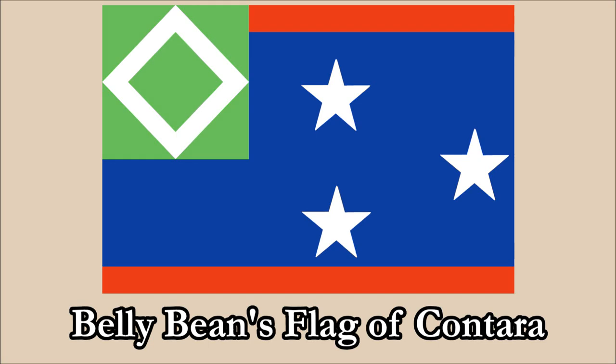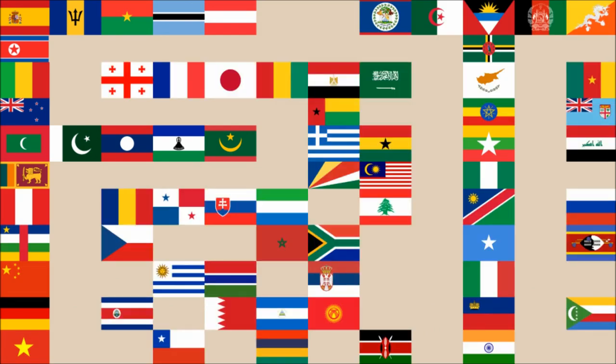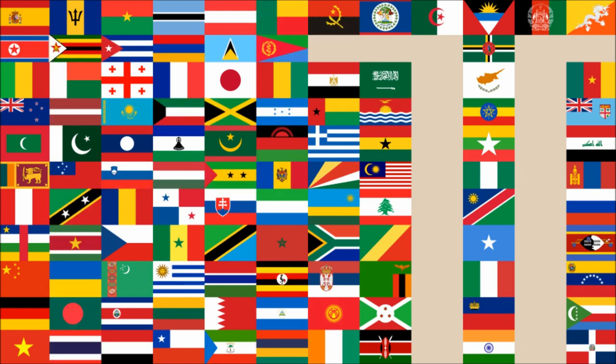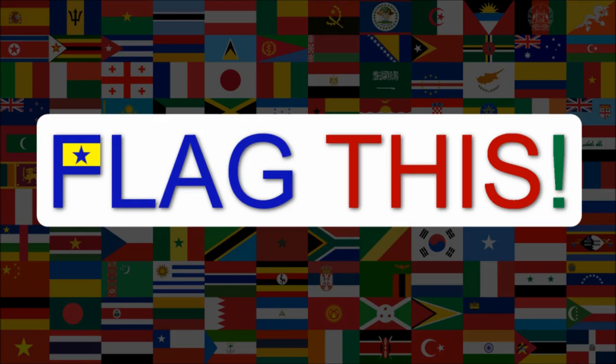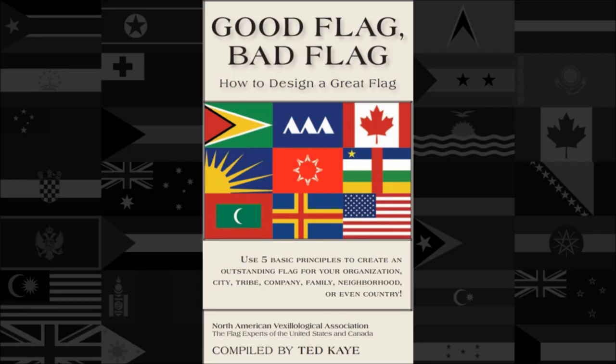Hi everyone! Today we'll be reviewing Belly Bean's Flag of Conterra. The review will be done using the five basic principles of flag design as outlined in the book Good Flag, Bad Flag, written by Ted K. and published by the North American Vexillological Association.